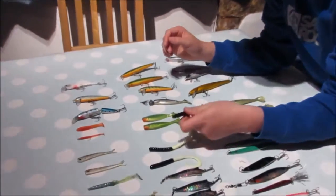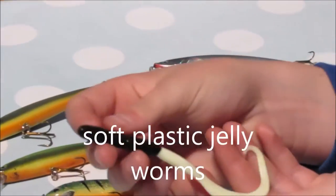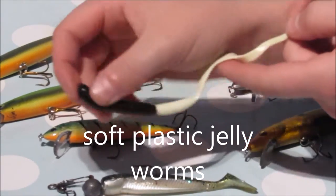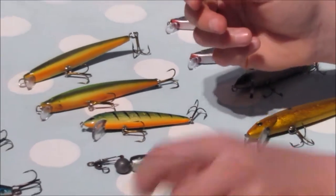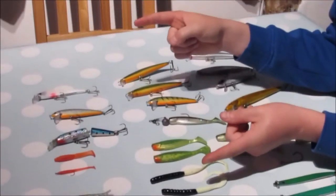Another good lure is jelly worms. They're very good off the boat and very good off the shore. You can fish these with a jig head and again with a Texas rig. They come in different sizes and colours, going from about this size up to a larger size for boats.